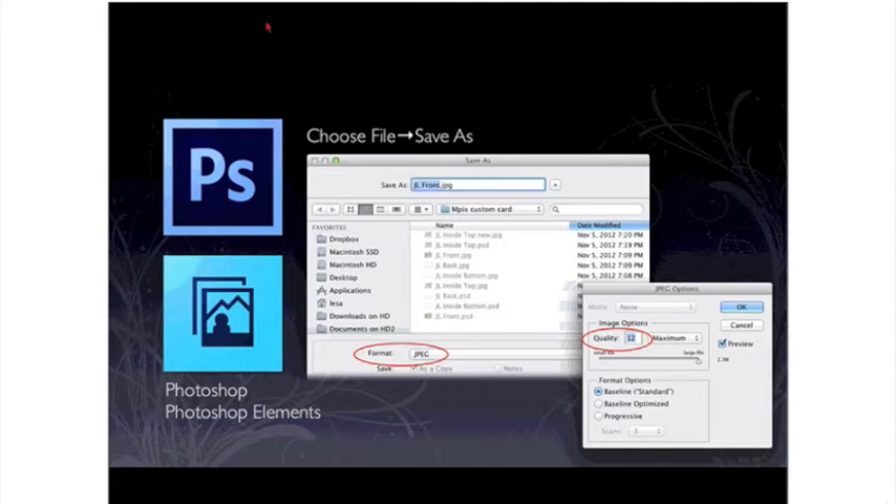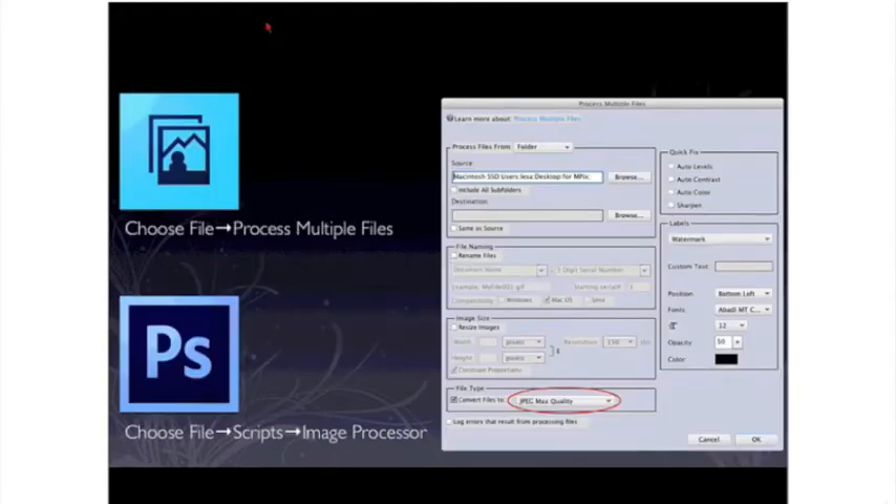In Photoshop and Photoshop Elements, saving as a high-quality JPEG is super easy. Choose the File menu and then Save As. From the Format pop-up menu at the bottom of the Save As dialog, choose JPEG. Click Save, and then Photoshop and Elements will ask you what quality you want. From the JPEG options dialog, type in 12 for quality, and that gives you the highest JPEG quality possible.